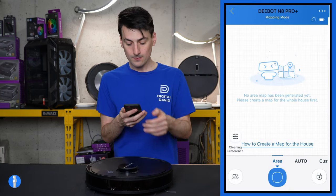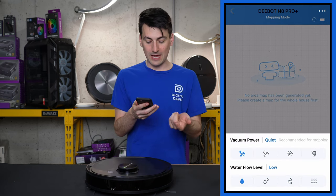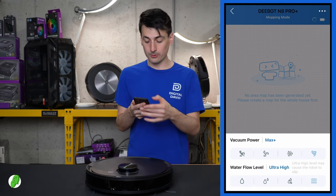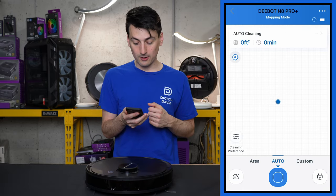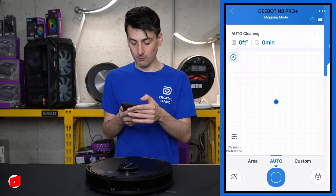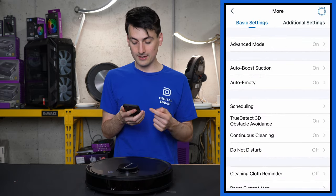In Cleaning Preferences, you can adjust vacuum power from Quiet all the way up to Max Plus, and water flow level from Low to Ultra High. Back in Smart Cleaning mode, there's a cleaning history that will populate as you clean. In the top right corner, all of your settings are accessible.